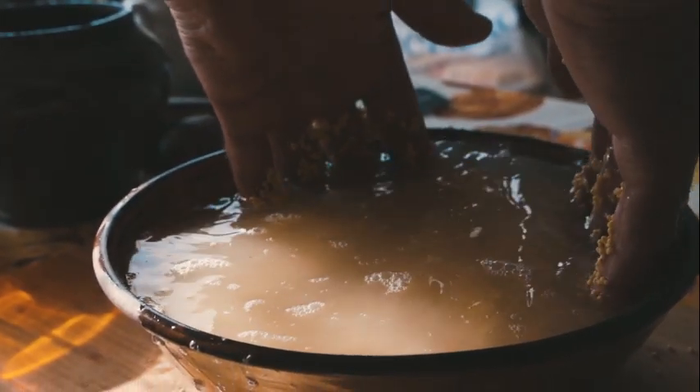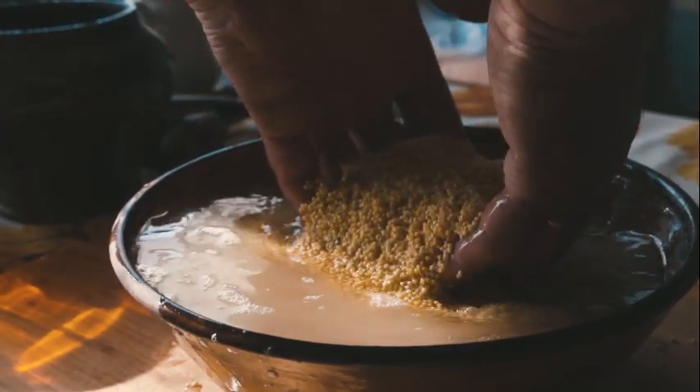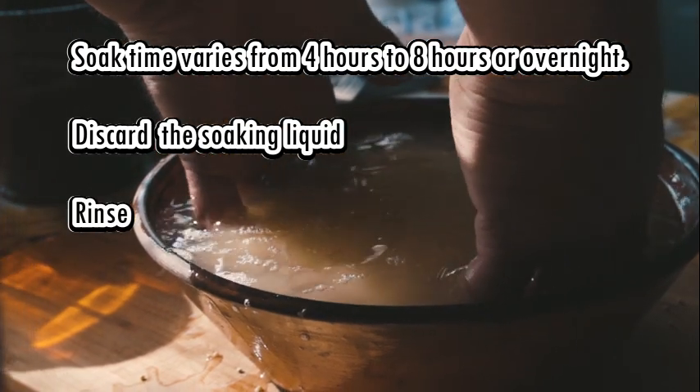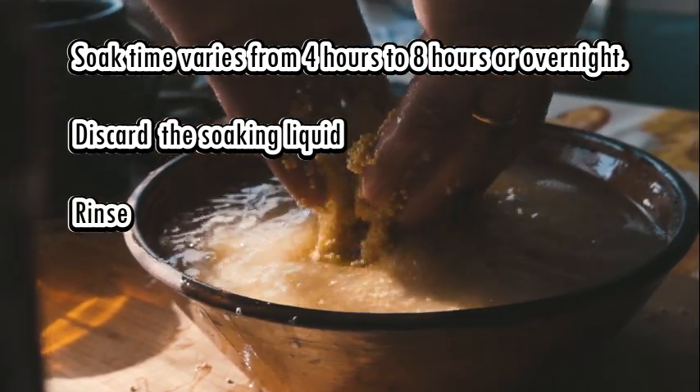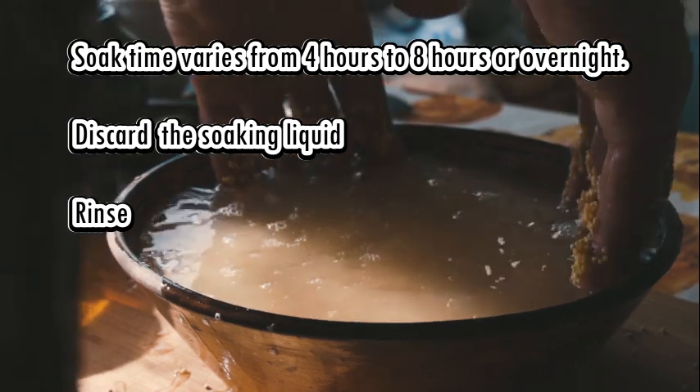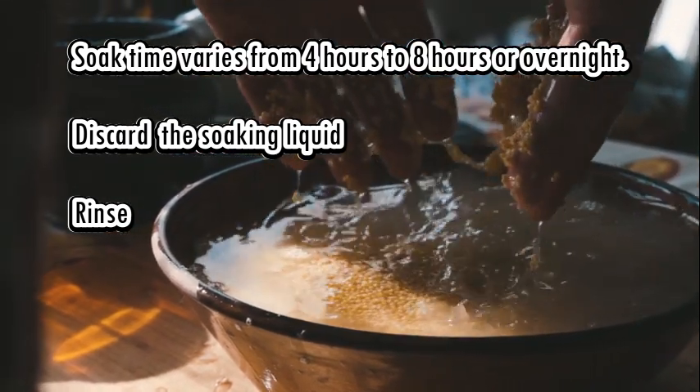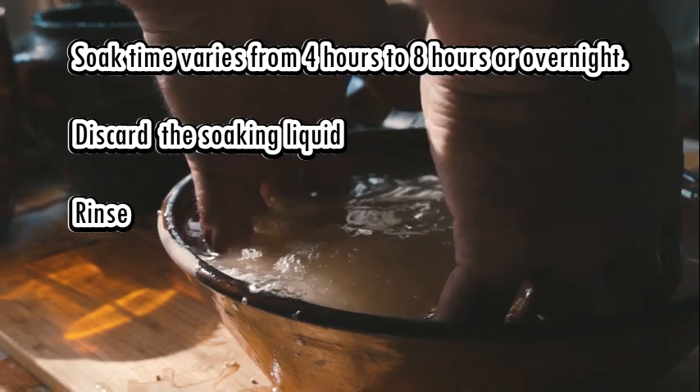The soaking time required varies from a minimum of four hours for lentils, for example, to a good eight hours or overnight for bigger seeds such as beans and chickpeas, and also for millets. The water used for soaking has to be discarded and the seeds rinsed with clean water before cooking.